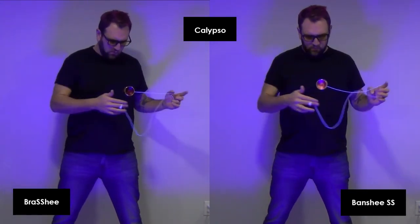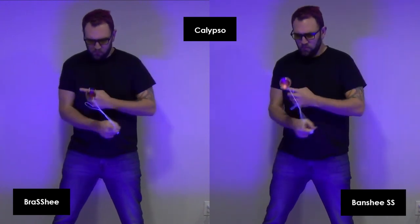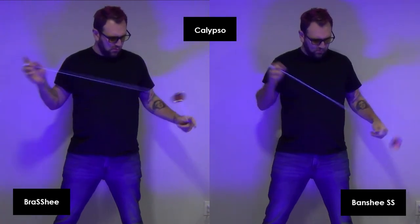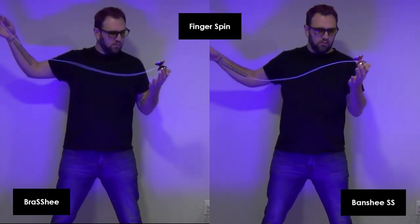The finish on these is excellent for grinds and both of these are able to execute the trick with ease. For finger spins, without even landing on the spike, both of these are great finger spinners.